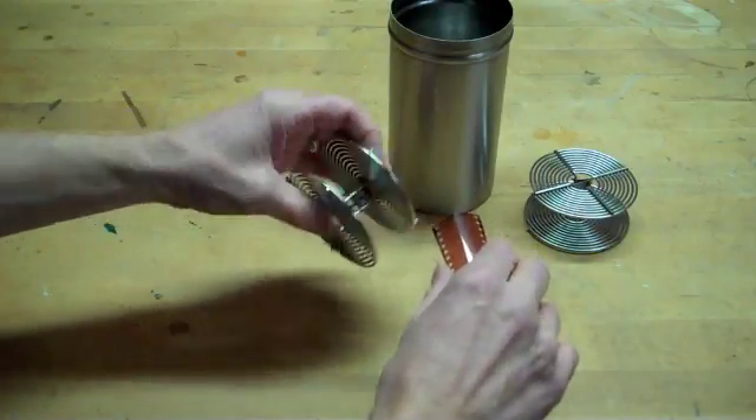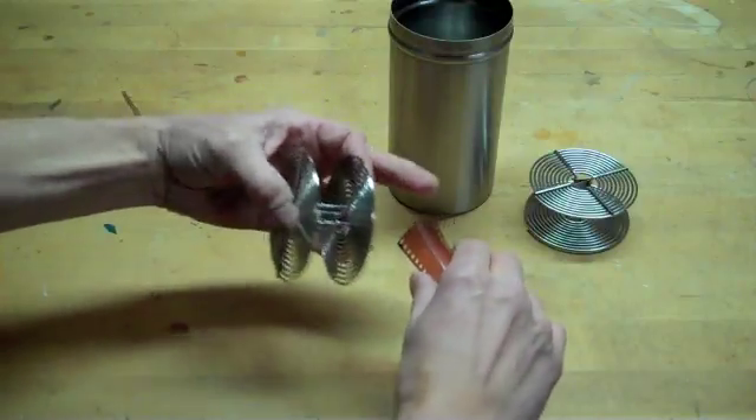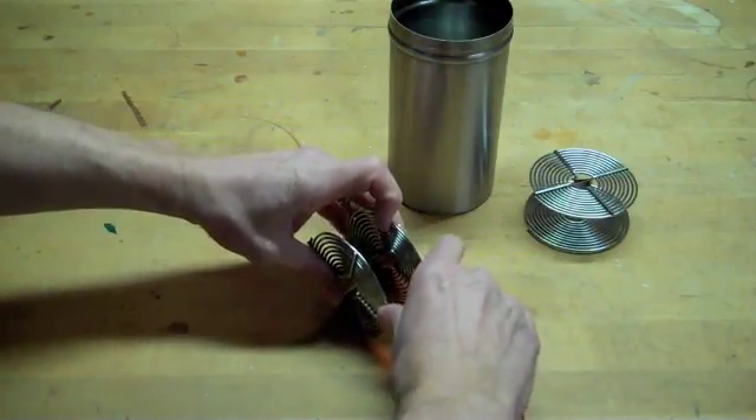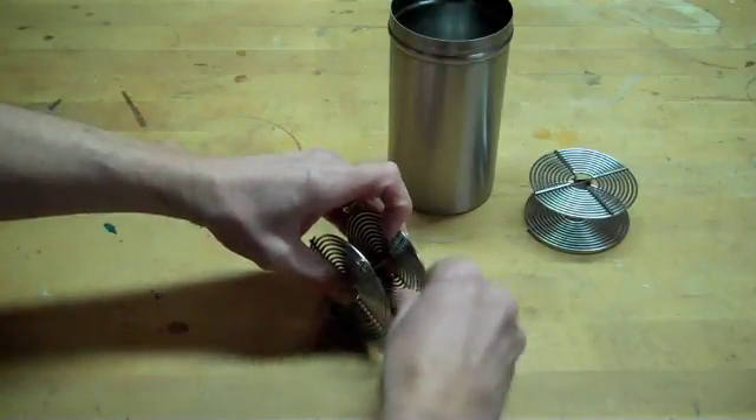Holding the film slightly curved — remember it has to be a slight curve to it. Feel your finger along that slot and slide the film into that slot.